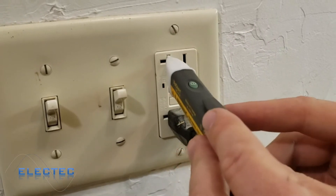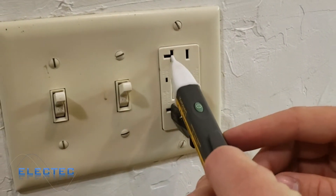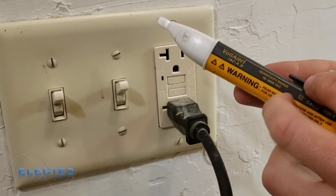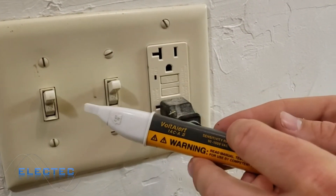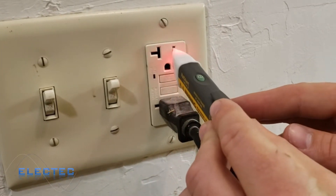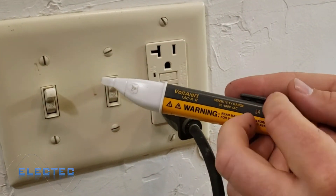If I move over to the common side of the receptacle, you can see the Fluke detects voltage there too. This is actually useful — sometimes electricians wire receptacles backwards. The left side shows no voltage and the right side does, so a tick tracer like this can help you identify that quickly.